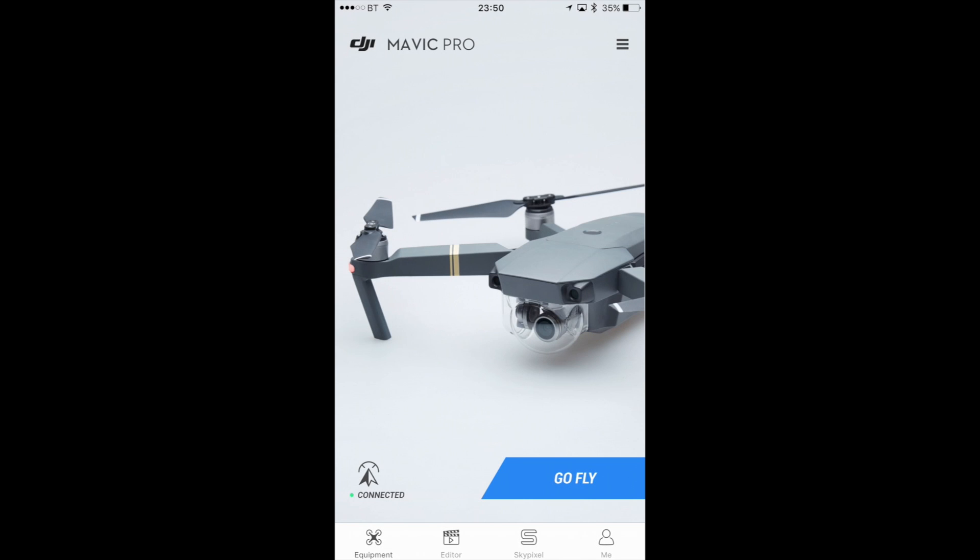Hello there, welcome back. In this video I want to show you something DJI have added to the DJI Go app for the Inspire 2, the Phantom 4 Pro and the Mavic Pro, and all of the aircraft that use the DJI Go 4 app. It's something called Find My Drone. They've just introduced it on the latest versions of the apps, which is iOS 4.07 and 4.06 for Android.